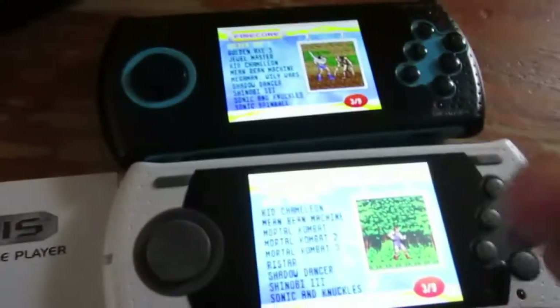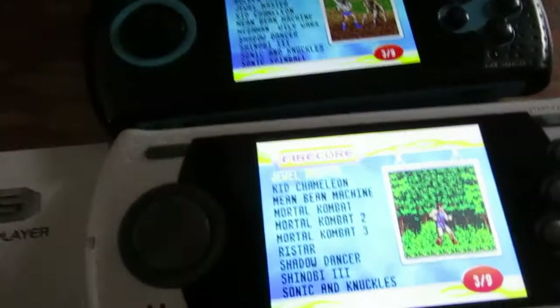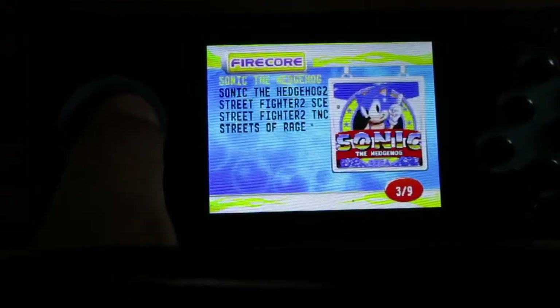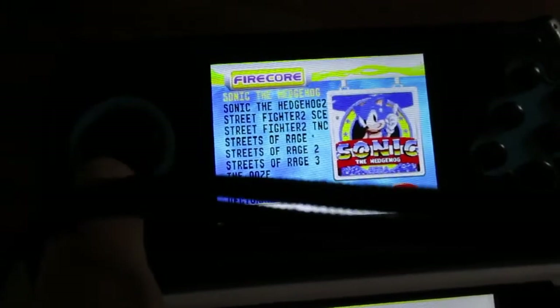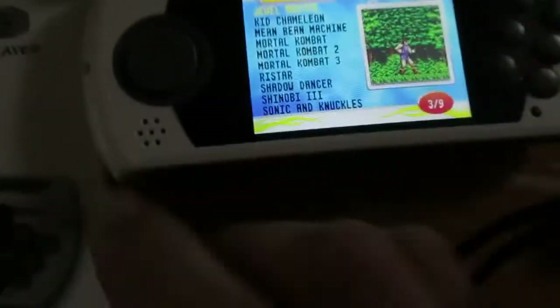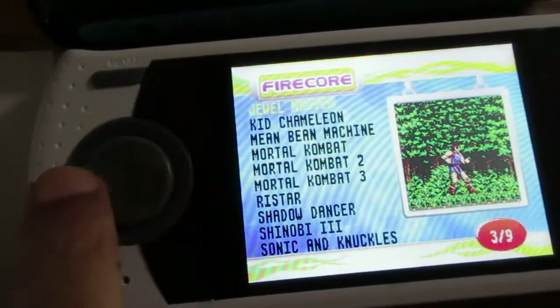So one or two games have been removed or swapped out, but not much. The older blue unit has Mega Man: The Wily Wars and Street Fighter 2 and Super Street Fighter 2 — that's the Capcom version. The newer white one, which is a bit bigger, has Mortal Kombat 1, 2, and 3.